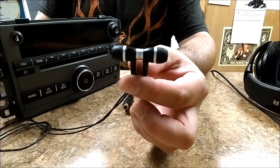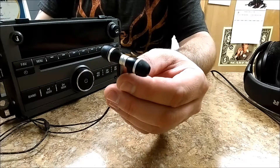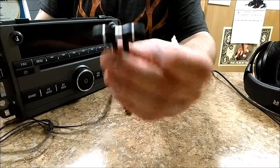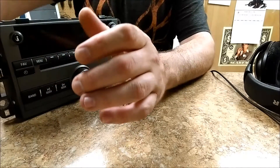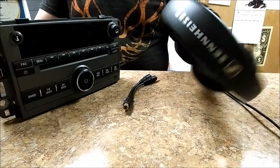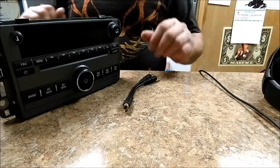You can get a set of earbuds — Skullcandy or similar — they actually work very well. These are a set of Zune headphones, and if you know the Zune MP3 player, these are very good quality. You can put a lot of volume into these before they start distorting. You don't have to get the same brand name, but you want something that's decent quality — not break-the-bank headphones, but better than cheap iPod earbuds.